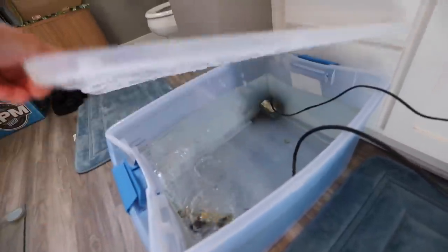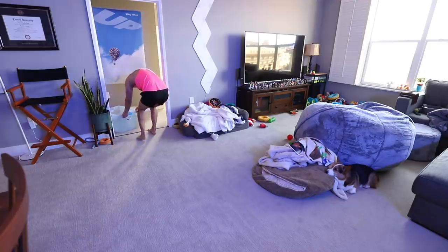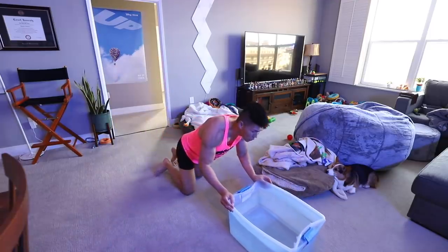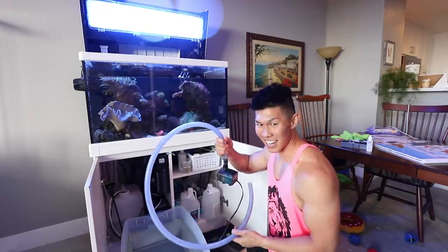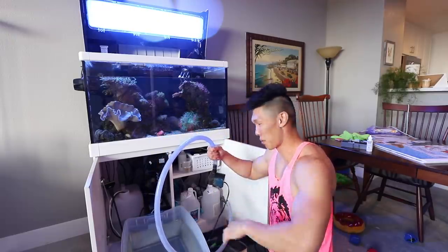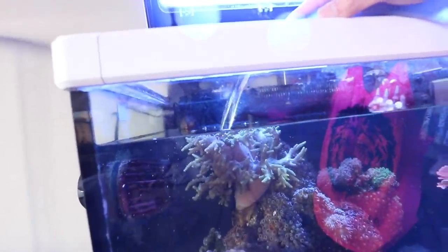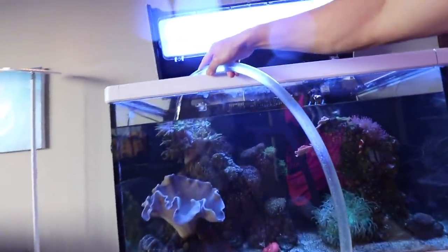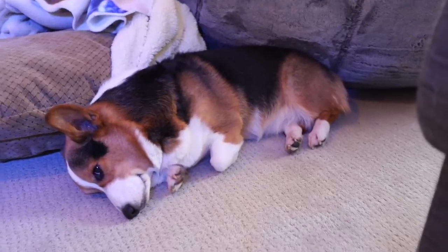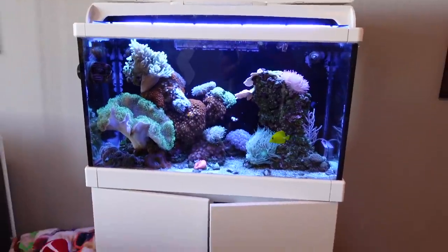I made some water here — it's been mixing. When you make saltwater, it's not just taking like kitchen salt and pouring it in the water — you have to have specific sea water mix. You have to mix it to the correct temperature and the correct salinity so that it matches the aquarium water. We got to fill it back up. Tank is clean.